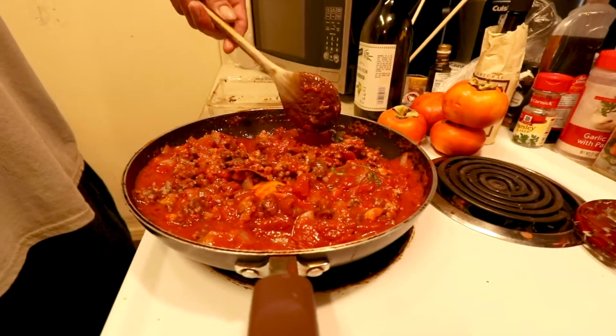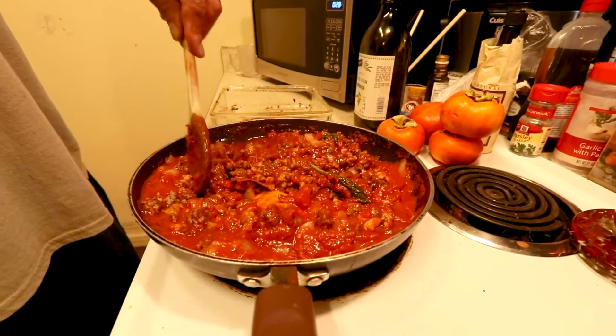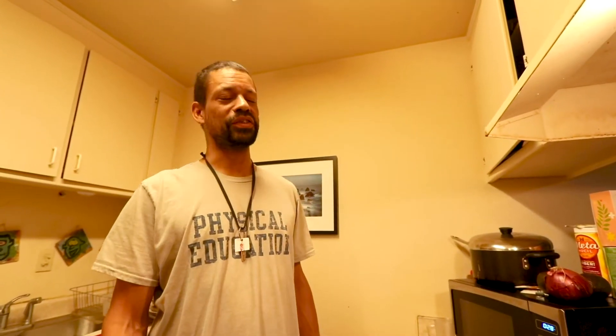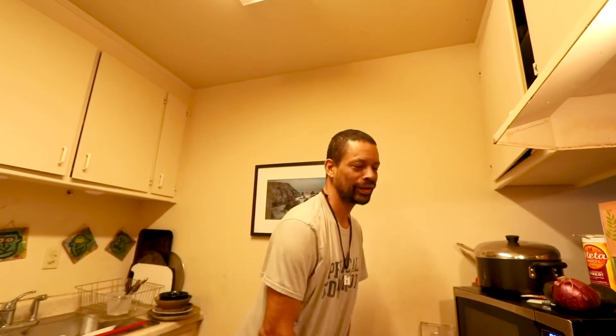How long are we talking? We're talking 20 minutes at least, but it can go longer. We're going to let that simmer. I can smoke a cigarette while I'm waiting for the water to boil. Come on, work with me.